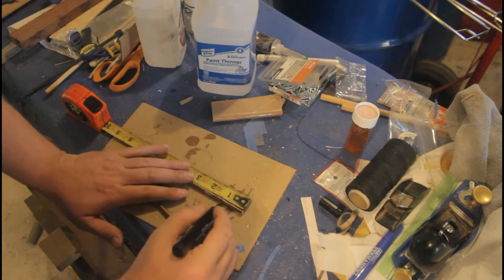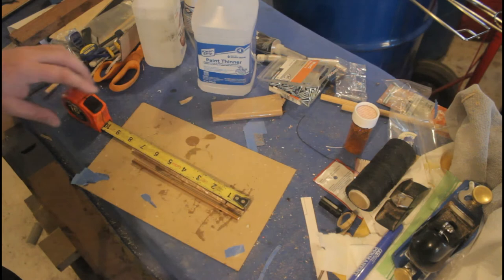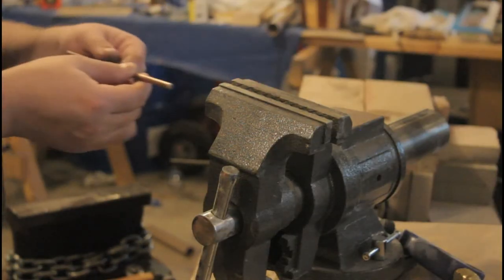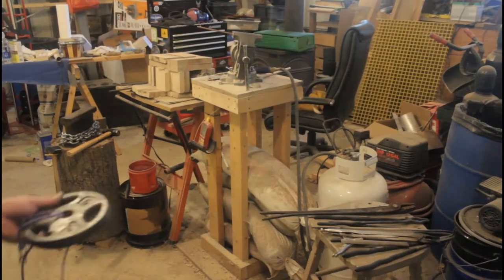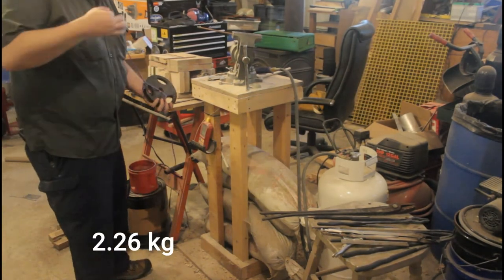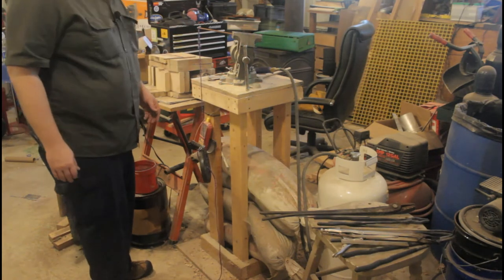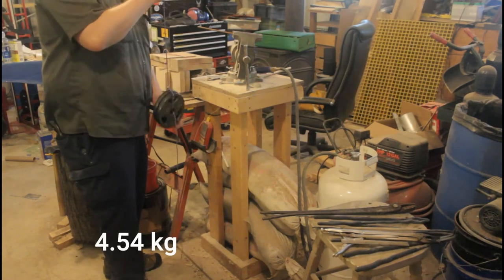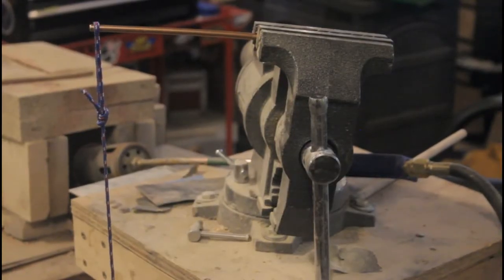The bars will be clamped in the vise one inch from the end to ensure consistency. I'm going to test the control bar first to find out how much weight it can hold. Let's start with five pounds — holds five. Now I'm going up to two five-pound weights to see if it'll hold ten. So far it holds ten.